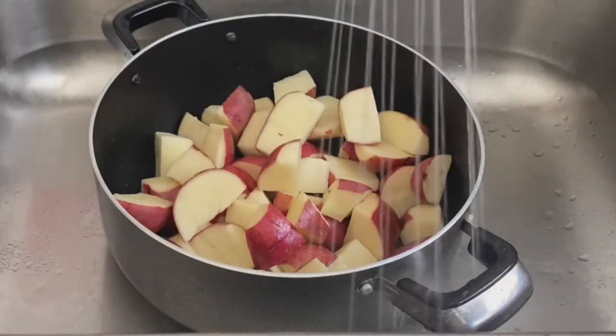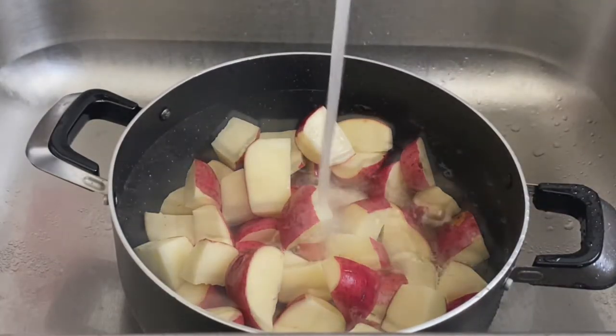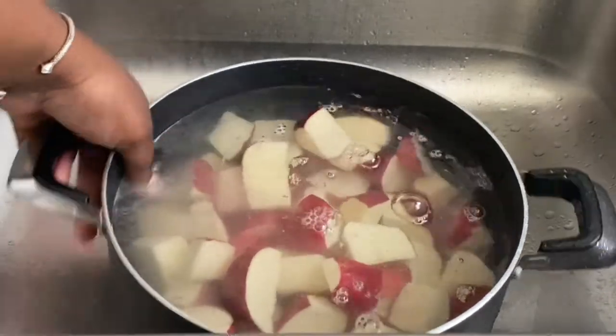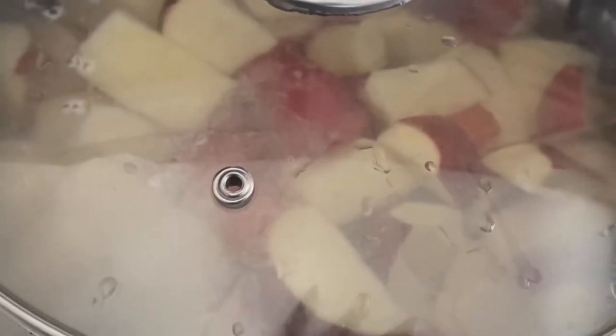Then you want to place them in a pot and fill it up with some cold water. We're going to place this on the stove to boil for about 15 to 20 minutes, or until our potatoes are fork tender.